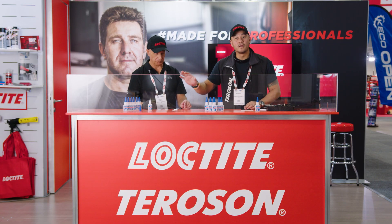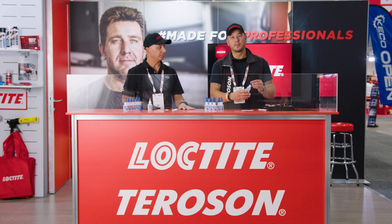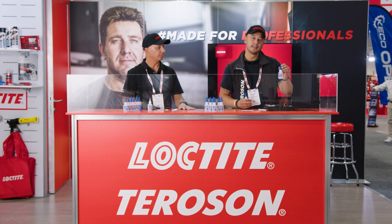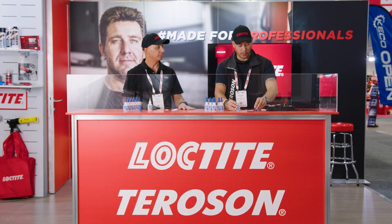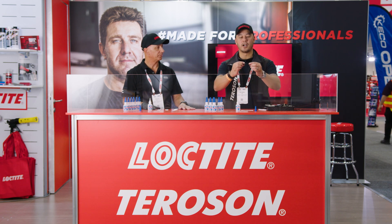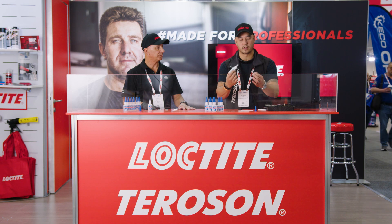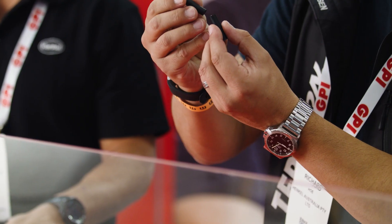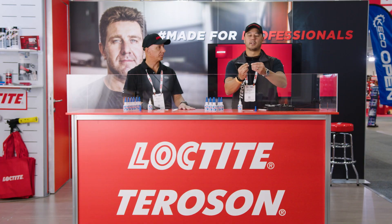As Rocco mentioned, Loctite 401 is general purpose, so it will bond a wide variety of substrates. When we come into 406, it's probably geared more towards rubber bonding. That's why you'll see Loctite 406 as part of the Loctite O-ring kit. I've got a bottle here — we're going to open it up and show you how quickly and instantly it will bond two pieces of rubber. So let's pretend that we're customising an O-ring and bring the two components together. As Rocco mentioned, less is more — we don't want to put too much product there. So one small drop is enough just to cover the surface area, and then we're going to bring the two surfaces together as if we're creating a customised O-ring.